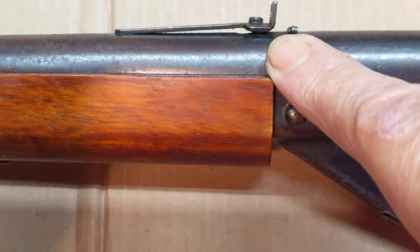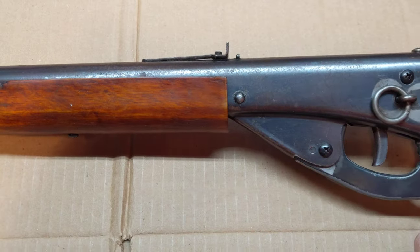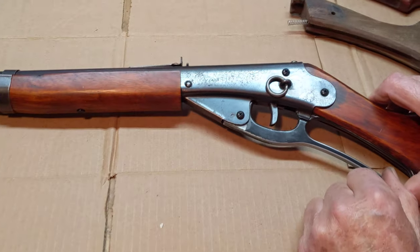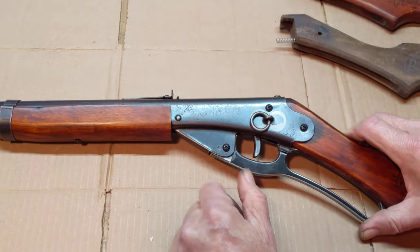The elevation screw was missing on this particular piece, but fortunately I had one in my vast stores of spare parts from messing with these guns all these years, and I was able to replace that.